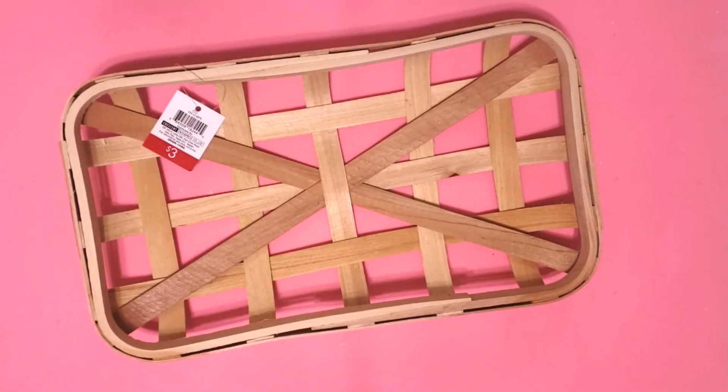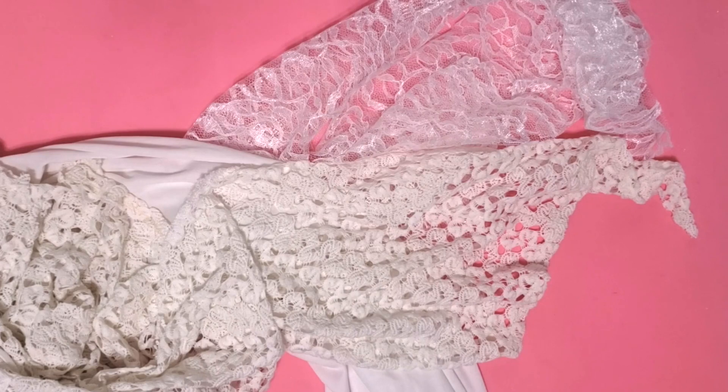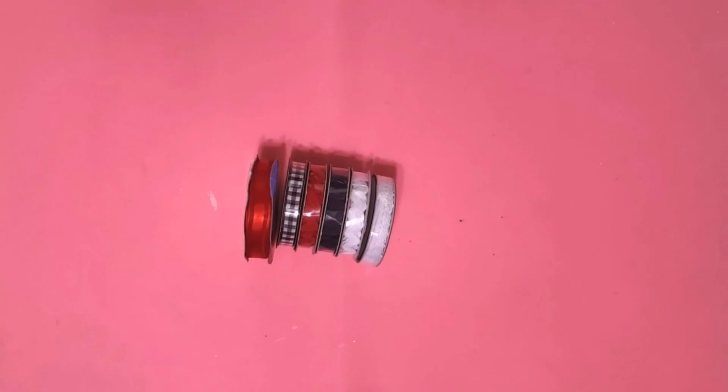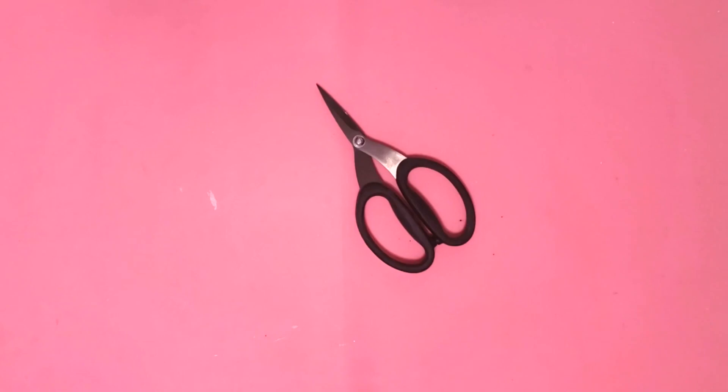Hey y'all, it's Trish. For this project I'm going to use this small tobacco basket that I got at Target for three dollars. If you can't find these tobacco baskets I'll put a link in the description box for a video where we made one using placemats from the Dollar Tree. Some lace and part of an old dress from the thrift store, various scraps of fabric from my stash, some jewel scatter from Hobby Lobby, some ribbon and rick rack from Hobby Lobby, my glue gun and glue sticks, and my scissors.